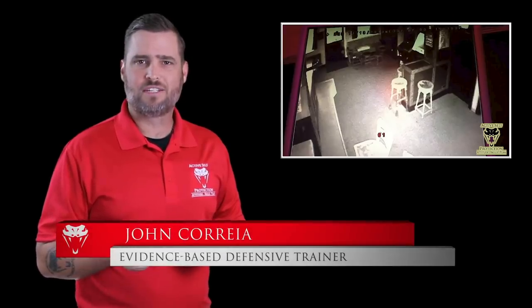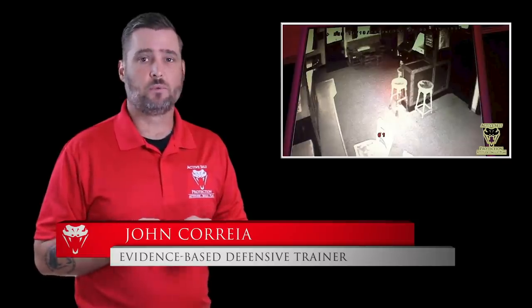Welcome to today's Active Self-Protection lesson. I'm your host John Correa. Today's lesson comes to us out of South London in England and it shows a pub owner who's just not having it when his pub gets broken into.